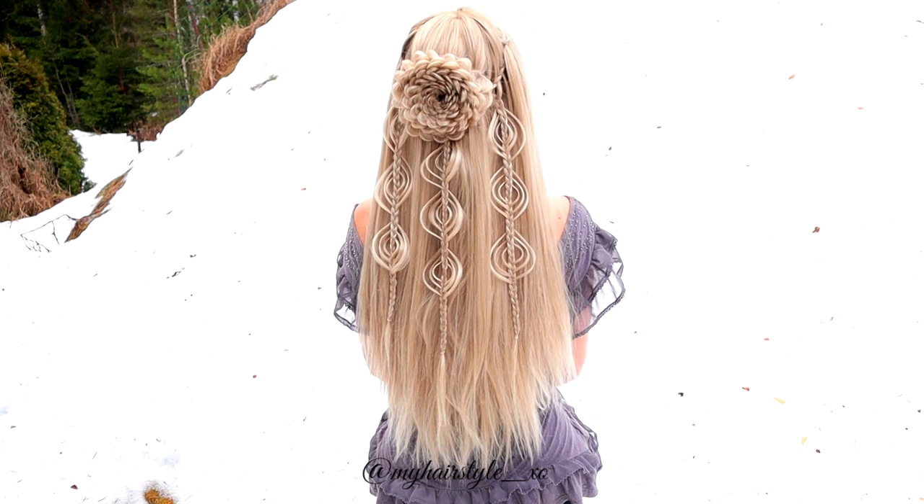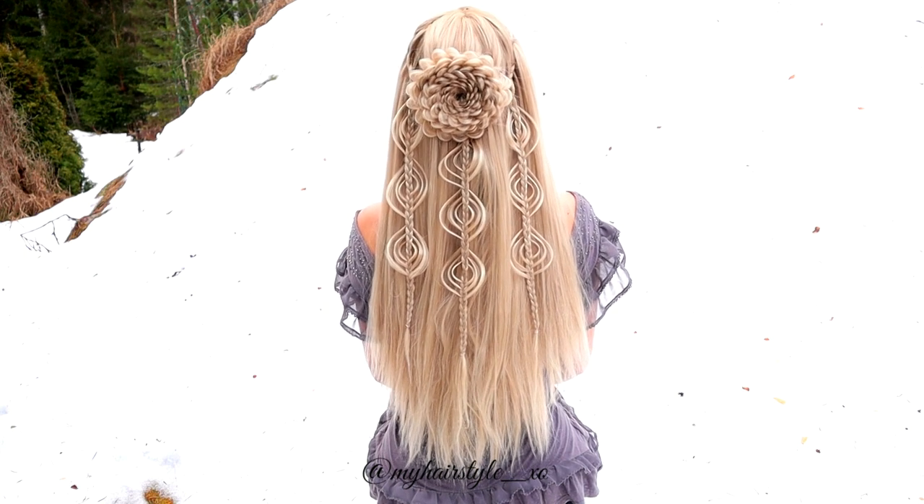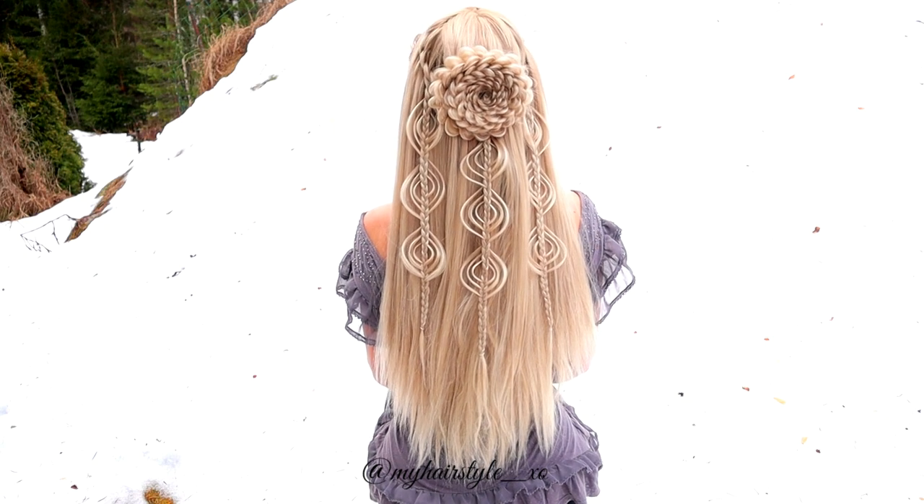And here's the final result of this hairstyle. Thank you for watching. Hopefully you like it. Have a great day!